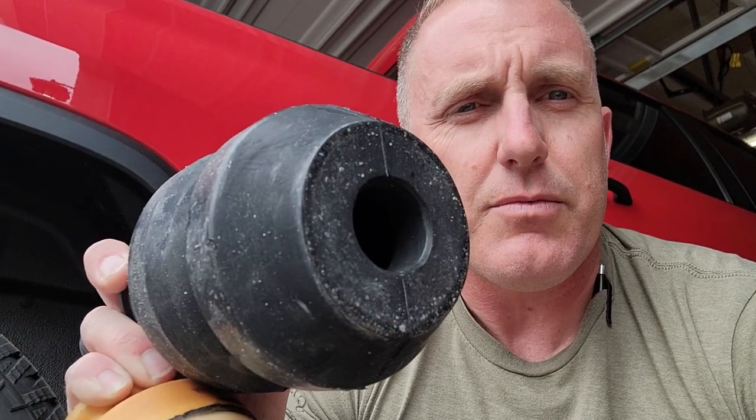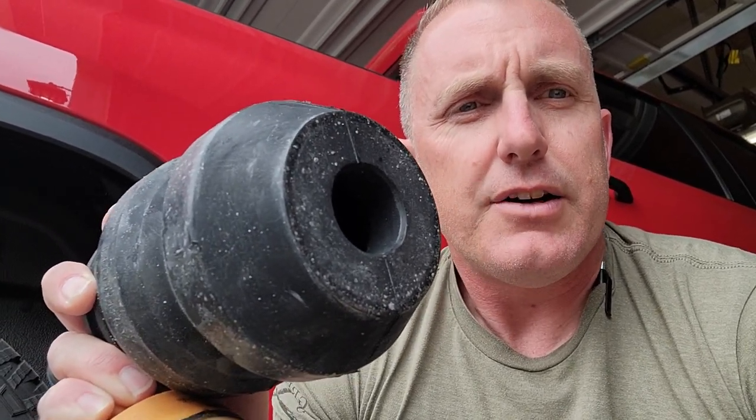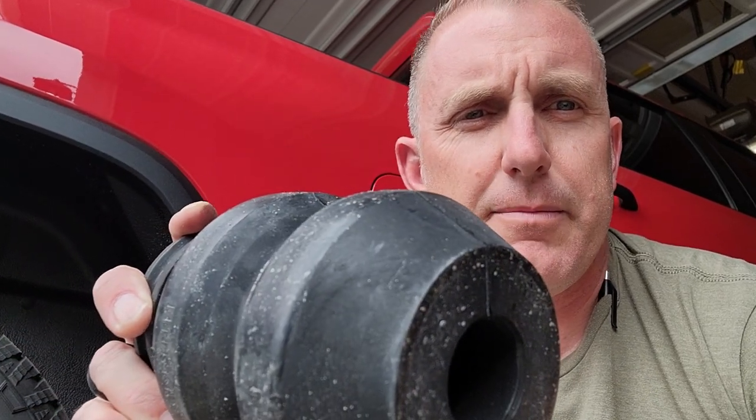Because I don't haul all the time, I started putting Timbrens on almost every truck. Sumo Springs are very similar in concept. These are progressive, so once installed there should be about two inches of gap below the bump stop where it contacts the axle.